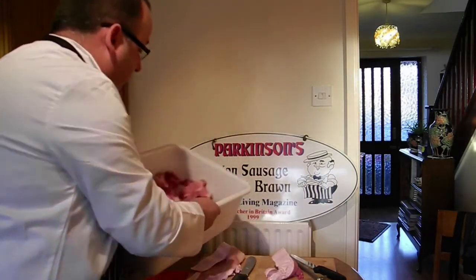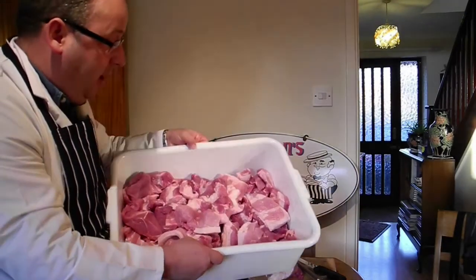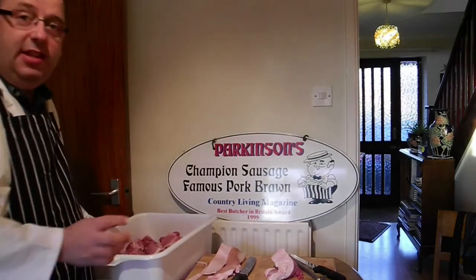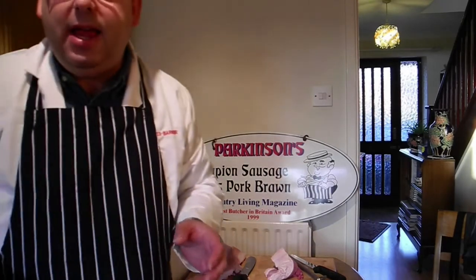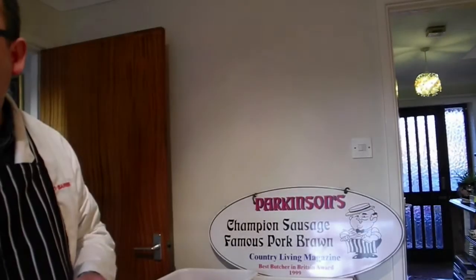We've got some superb pork there to make some superb sausages. What we're now doing is weighing it to make sure we get the seasoning just right. As you can see, sausage making is something you can do from home. A little bit later we'll be showing you the mincing — home mincers are readily available — and also we'll be showing you the filling. We've got some friends coming to help us do that a wee bit later. It can be a real family fun day.